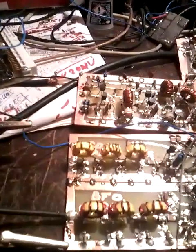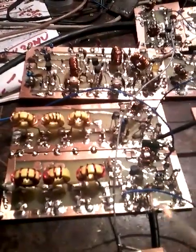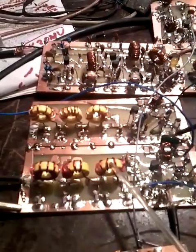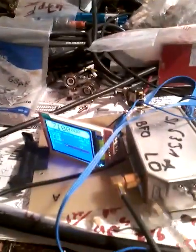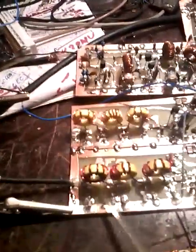Here you can see one combiner with two outputs from this stage. One stage I will use for BFO and another stage for DDS. Here you can see my test DDS with SI5341 by Pete Giuliano N6QW. The output of the LO stage is about minus 2 dBm, which goes to the low-pass filter.